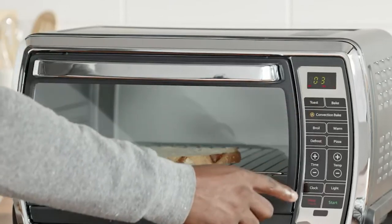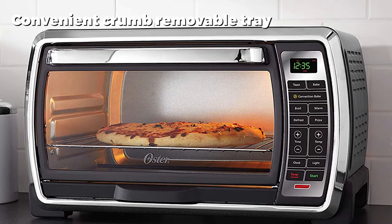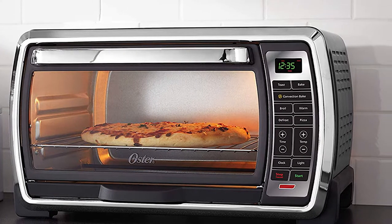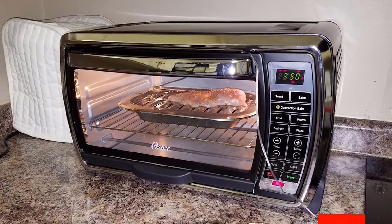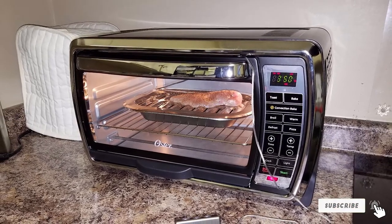One can easily fit a whole rotisserie chicken in the chamber thanks to the extra-large interior. The Oster TSSD TVMDG has a removable and cleanable crumb tray and two rack positions. This appliance makes use of digital controls, and notably, this model is one of the cheapest toaster ovens to feature a digital control panel. The interior light also helps with easy viewing.